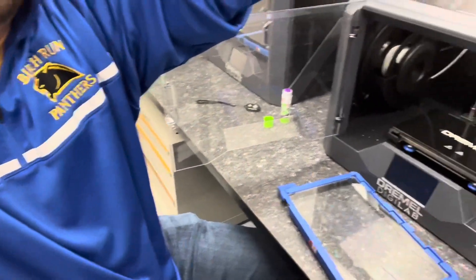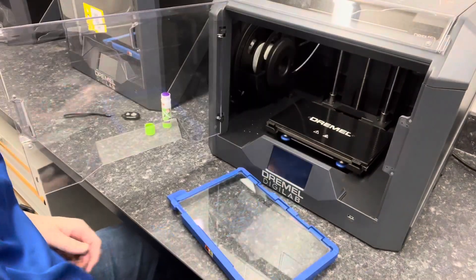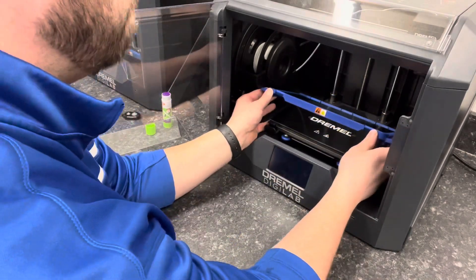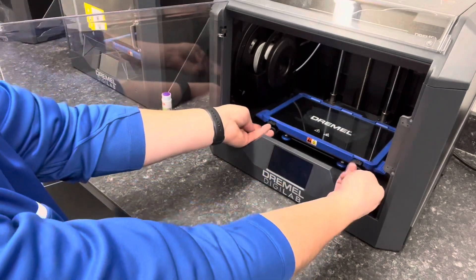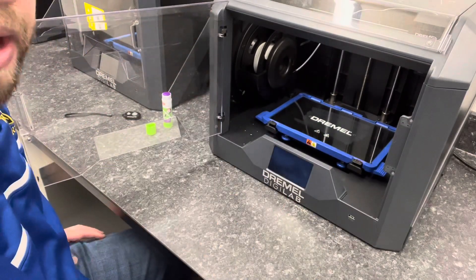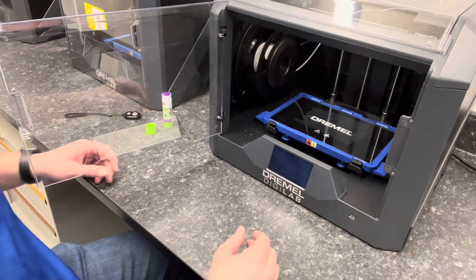Take it back to your 3D printer. I'm back at my 3D45 where I took this out, and I just reverse the process. Slide the back in first, then put your fingers underneath and push down until you hear the click where both thumb levers click back in. Now I'm ready to start my print.